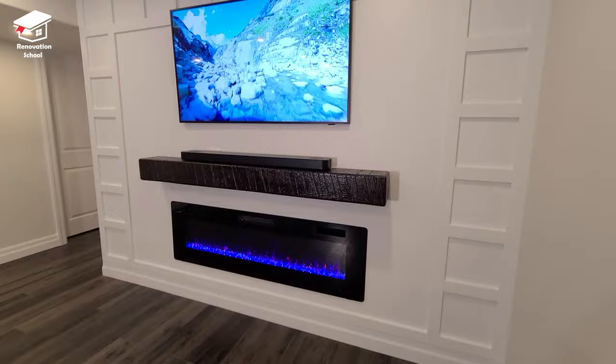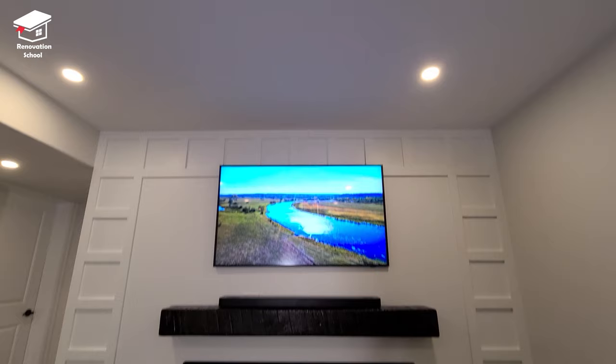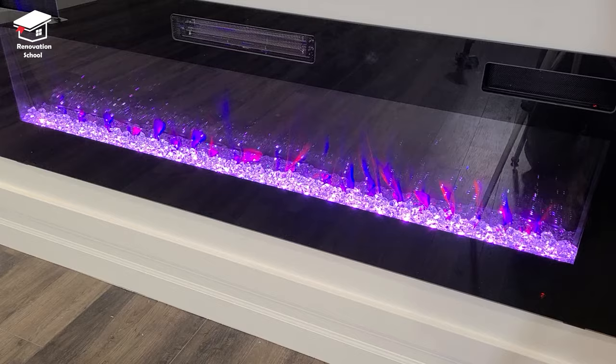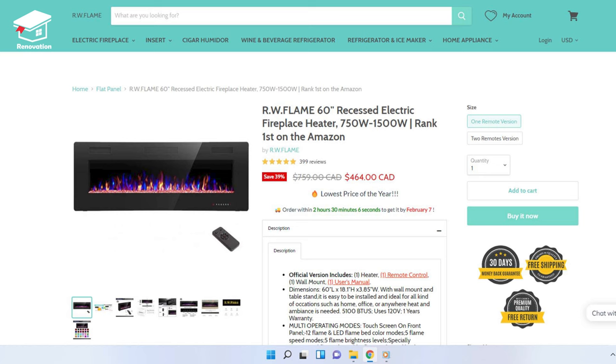Before I get to the installation, I want to quickly explain how this fireplace works so you can see all the options — in case you haven't ordered one yet, you can see how it looks up close and know the functionality before you purchase it.